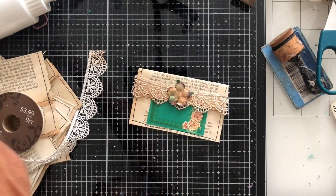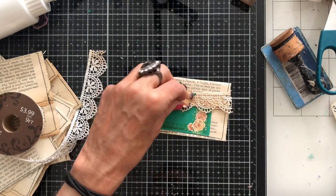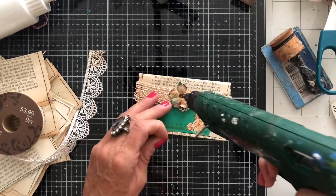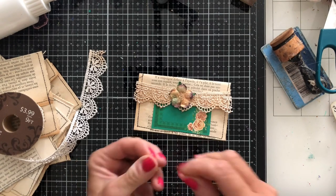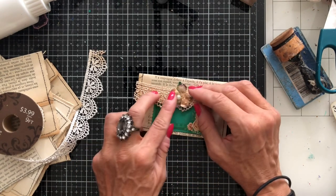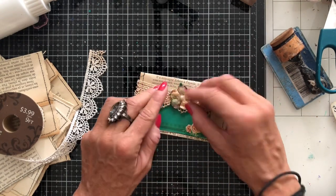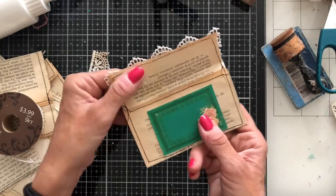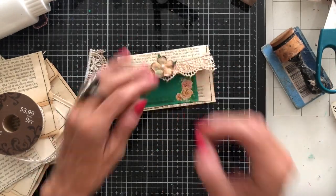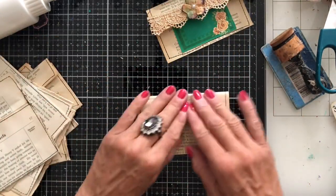Shall we just have a little pearl center on the flower? Like that. How gorgeous is that envelope! Literally we've put barely anything on there — just a label, a bit of lace and a flower. Gorgeous. Let's bring in another one.